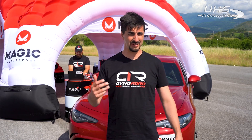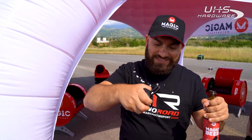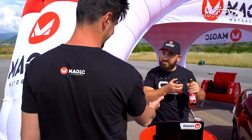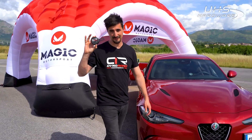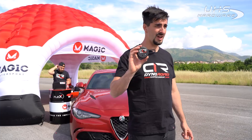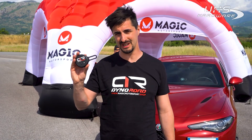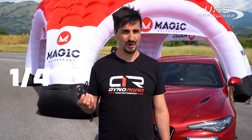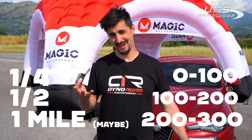So Ben, do you know what device I'm talking about? This is what I'm talking about — the Dyno Road. This is a dyno that can fit in your pocket. Inside here you have a series of sensors like accelerometers, a weather station, and gyroscopes. You connect it to your phone and it calculates results similar to what you can obtain on a real dyno. Plus you can use it like a GPS meter for drag races. This is what we're going to do today — testing on a quarter mile and maybe one mile, 0 to 100, 100 to 200, and for the bravest, 200 to 300. But now let's get to work.